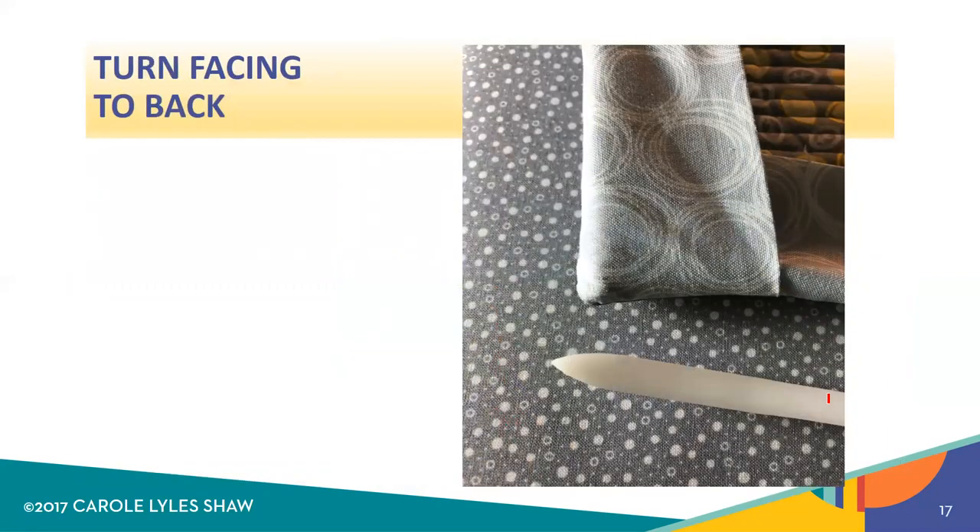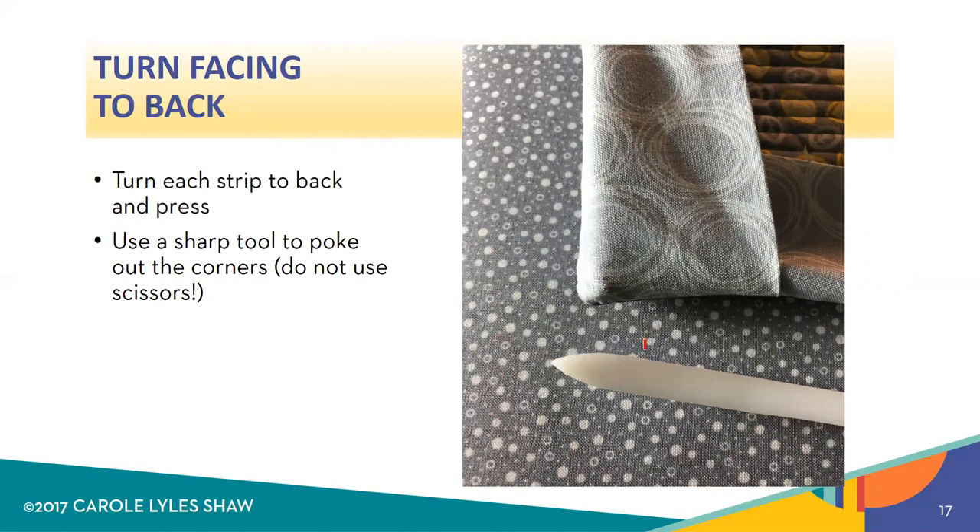Now you're ready to finish sewing and you're going to move to hand work. You've now attached all four of your facing strips — strips one and two and then three and four. Then you simply turn that facing over to the back; it's sort of like turning a pillowcase inside out. Before you press, use some sort of sharpish tool — not too sharp — to poke out those corners. Do not use your scissors or a stiletto or anything too sharp because it will poke a hole in your quilt. If there's really a lot of bulk in there, turn it back inside out, clip a little bit of bulk out, and turn it back again so that you get a nice crisp corner.